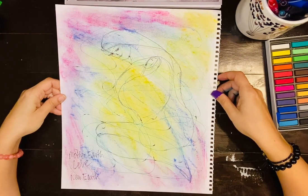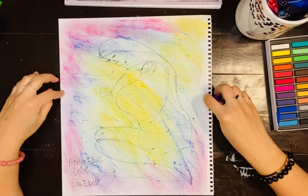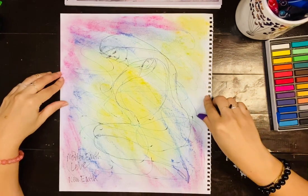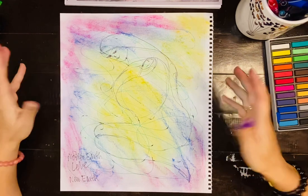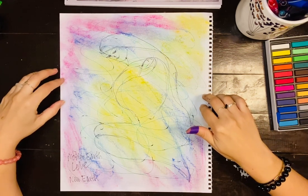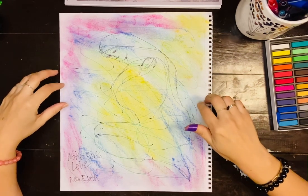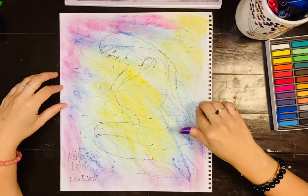So yeah, this is so pretty. That's what I have for you today — thanks for watching. I hope you try it out and let me know if you liked it. Just have fun with it — there's no right or wrong. You saw what I did: you're just using your intuition, and your inner guidance is giving you messages. This is basically like channeling — you're channeling information through art.